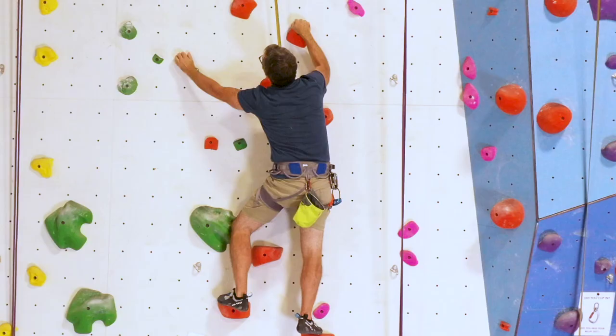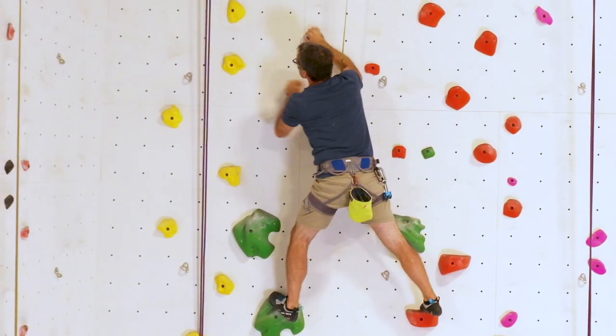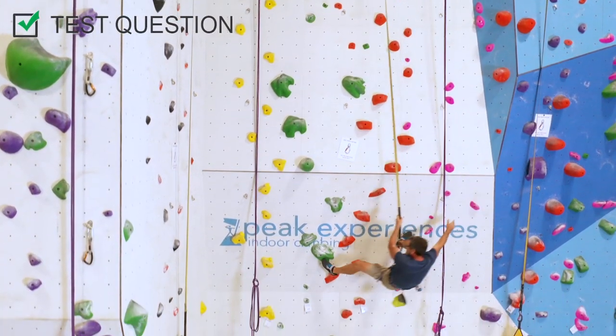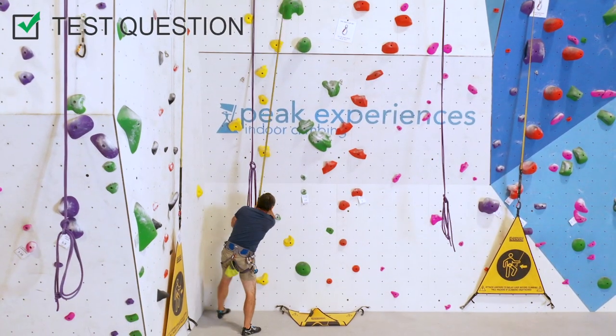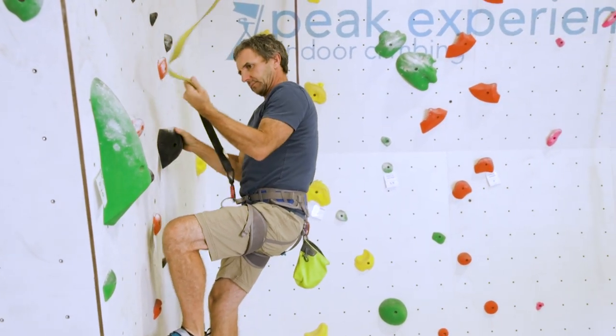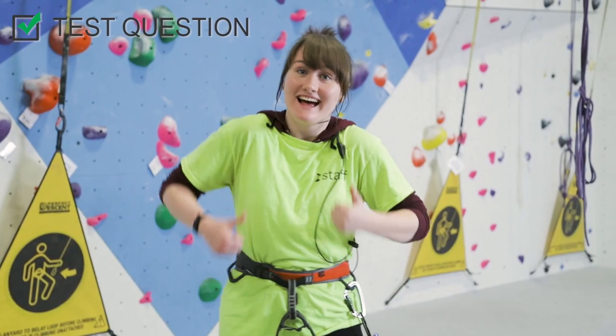Here are some helpful tips to remember. Stick to the routes labeled with the auto belay tags. Do not switch routes mid-climb — doing so may cause you to climb too far right or left, resulting in a pendulum and could cause damage to the device or injury to yourself or others nearby. Do not climb if there is slack in the system or if the webbing is not retracting. If at any point you notice something wrong with an auto belay system, notify a staff member immediately.